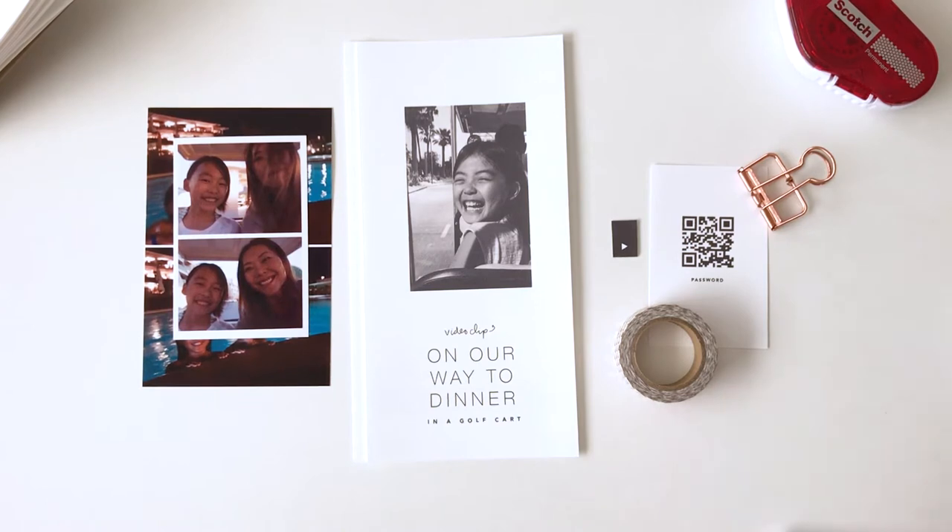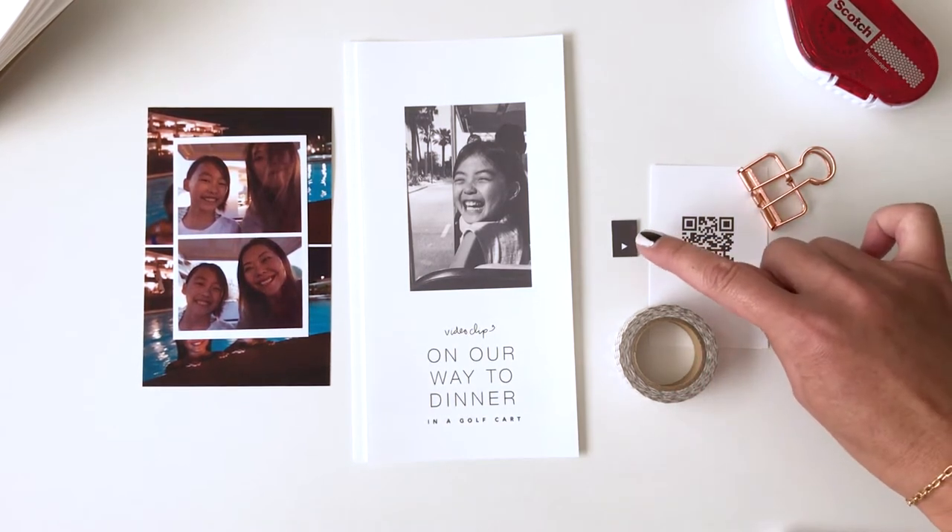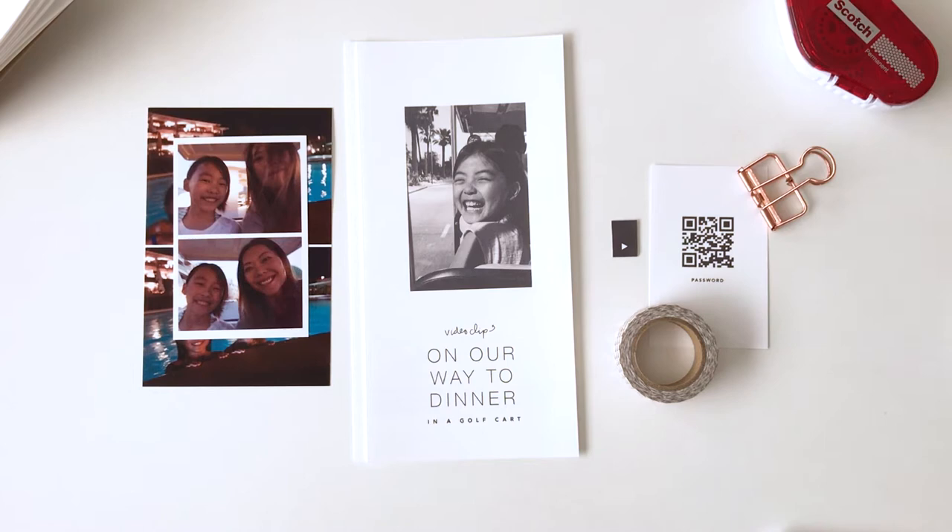And lastly, these are the embellishments: washi tape, a little mini tab, and a QR code card.